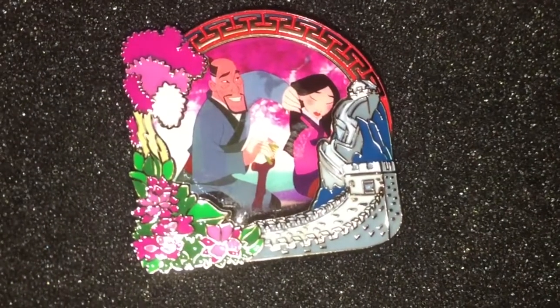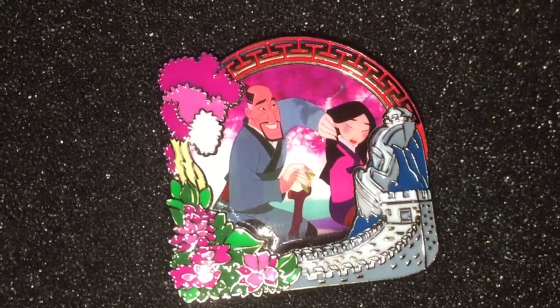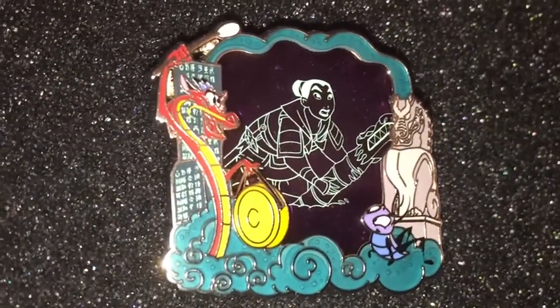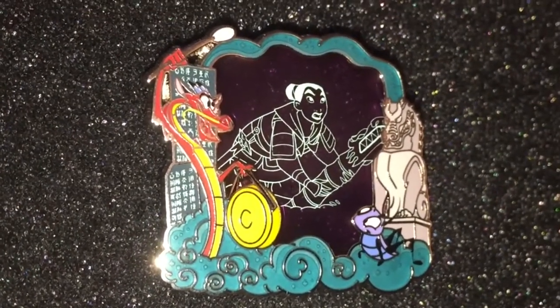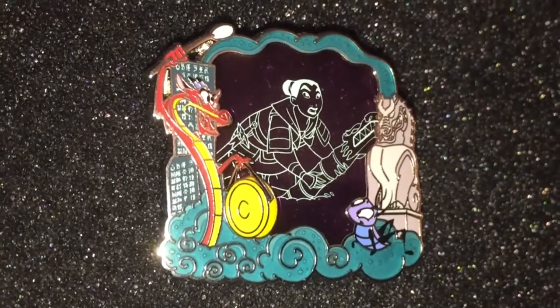The next pin is Mulan and her father, I believe, and this is pin one of three. And this is the third pin — it's the film cell which has Mulan in it, Mushu the dragon, and I believe a little cricket. I think his name is Crickey. But that's the three pins, and this is pin three of three.